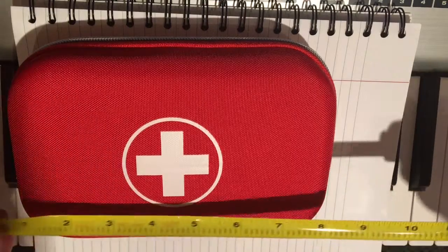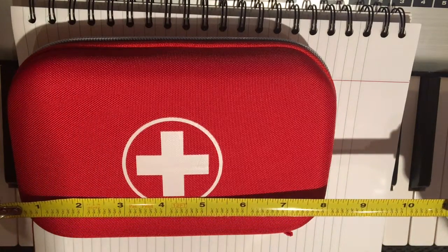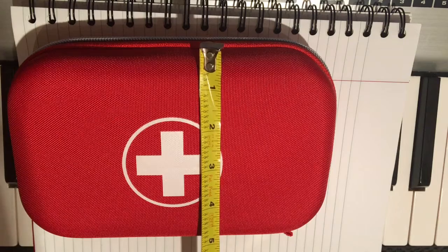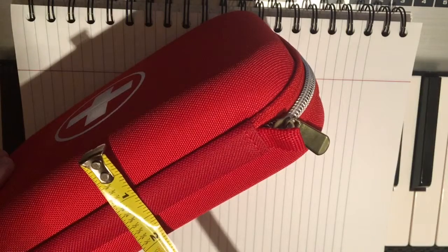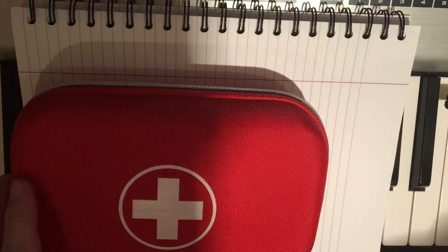I'm going to give you a quick look at the hard case that it has here. You'll notice that it's about eight and a half inches across, about five and a half inches this way, and it's pretty thick — about two and a half inches in width. The case looks really nice, and let's see what's inside.